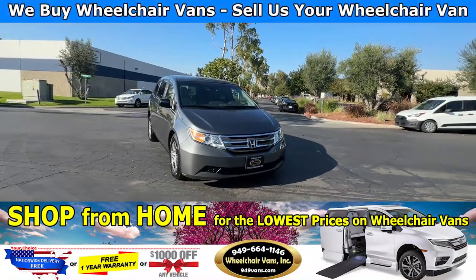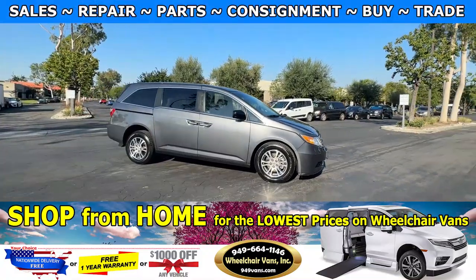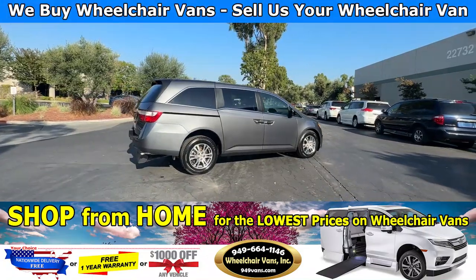Hello and welcome to Wheelchair Vans Inc. Today I will be going over a 2012 Honda Odyssey equipped with the BraunAbility manual rear entry ramp.